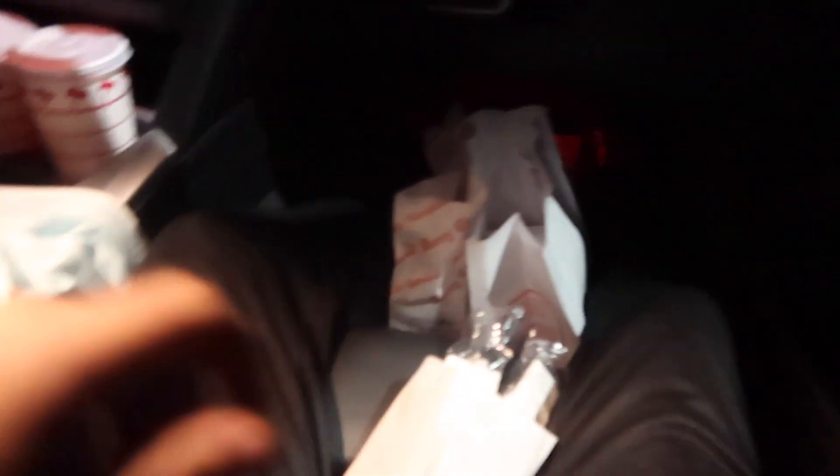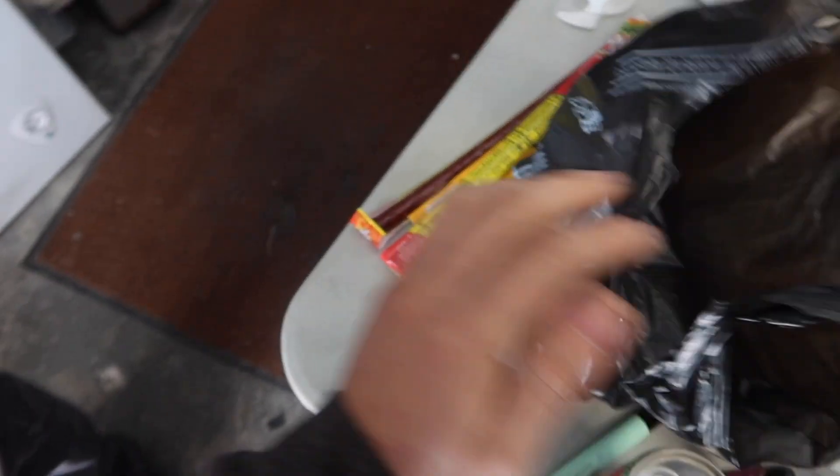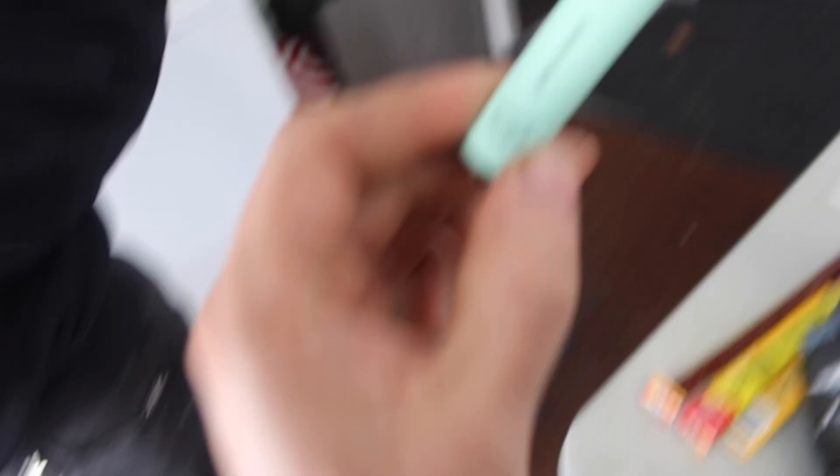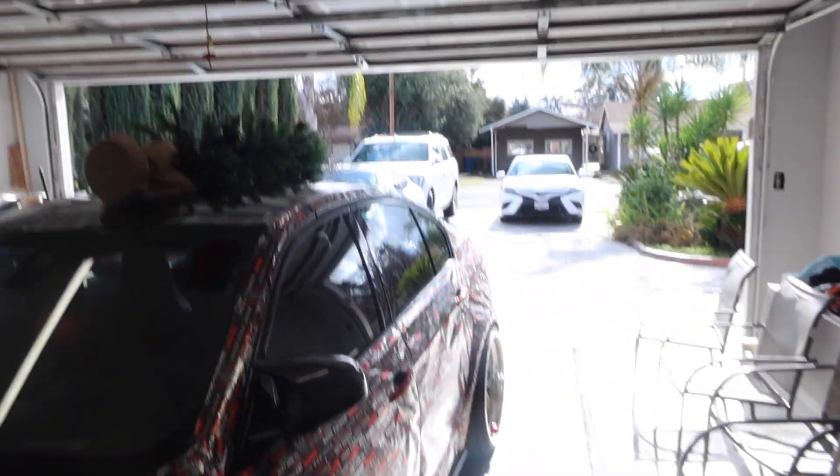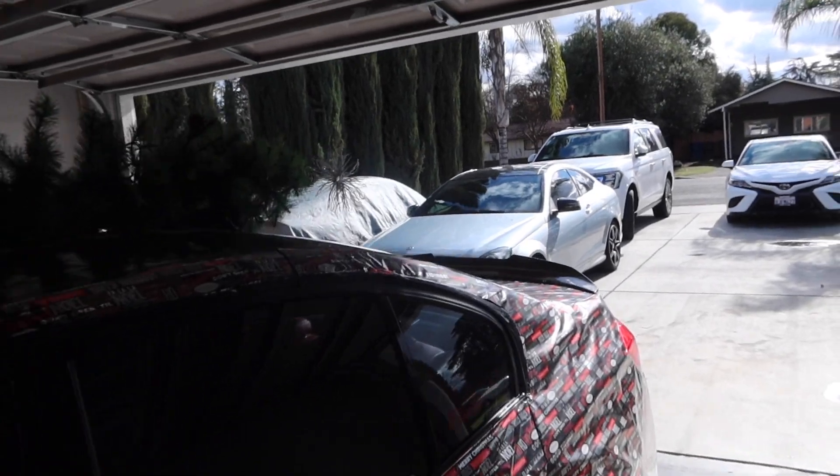All right guys, we got the goods — good old In-N-Out, shout out to Sammy. New day today, brought a bunch of necessities, just some Slim Jims and stuff. We got the part that broke yesterday. I'm gonna pull my car out so we can pull the Mercedes back in here and get it finished up.